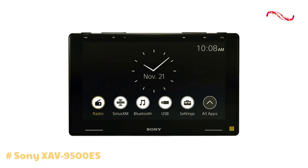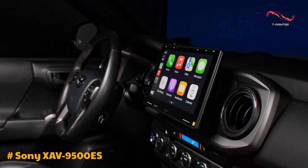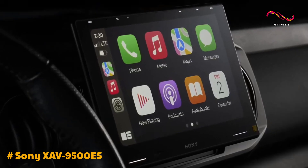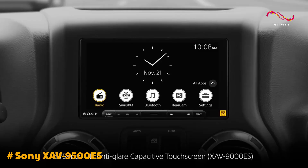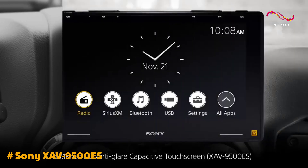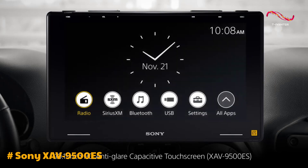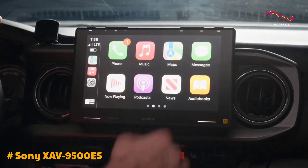The Sony XAV9500ES Wireless Apple CarPlay Head Unit is a standout performer in the realm of in-car entertainment systems. First and foremost, the XAV9500ES boasts a stunning 10.1-inch display that provides crisp visuals and vibrant colors. Whether you're navigating through menus,